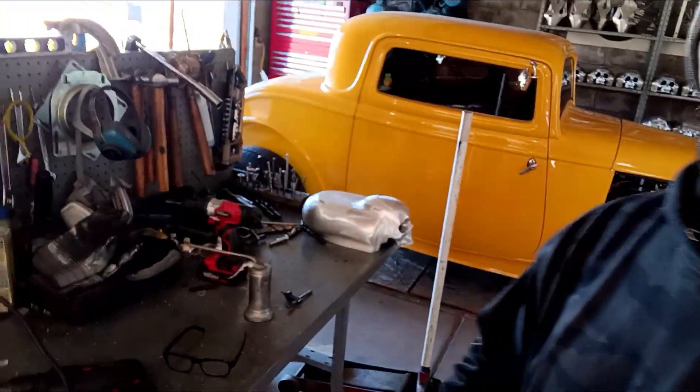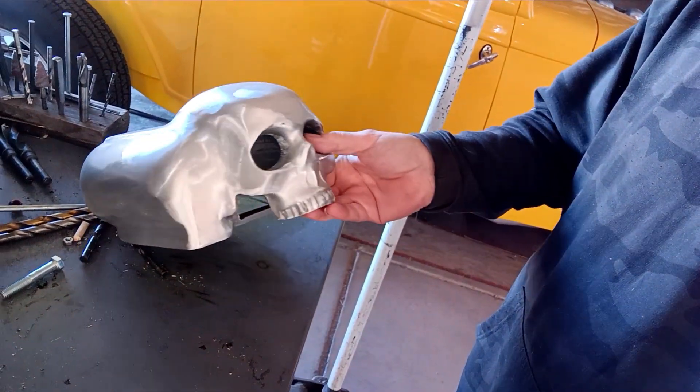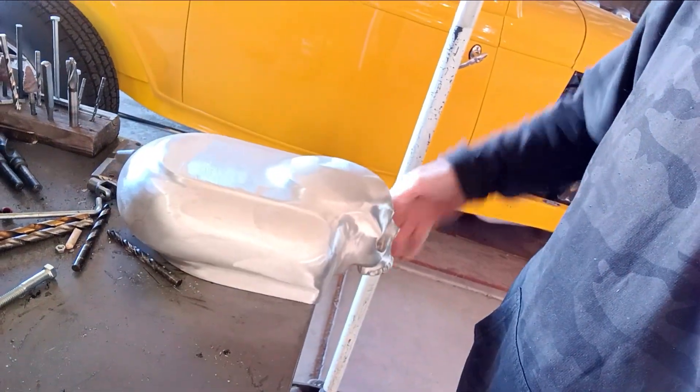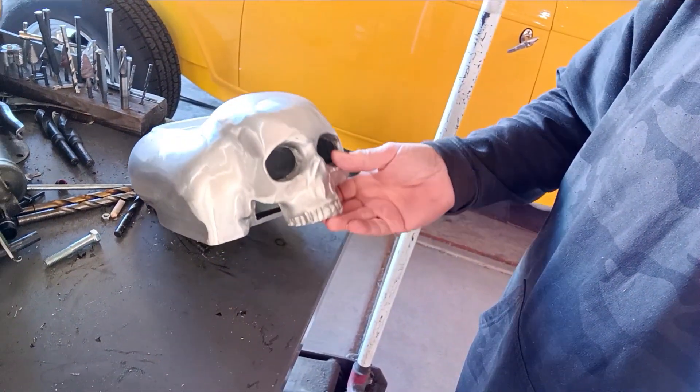I'm back with another video and I wanted to show you the air cleaners, how I machine them and everything. I wanted to show you over here — this is what they look like after they're casted. They're all sanded, everything's sanded and it's real nice. That's what they look like.